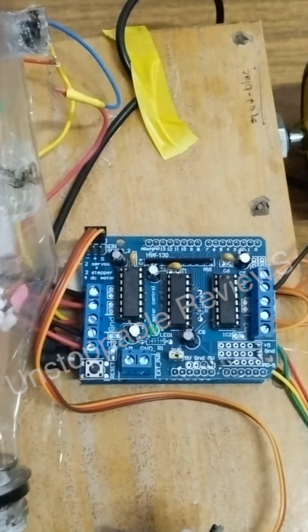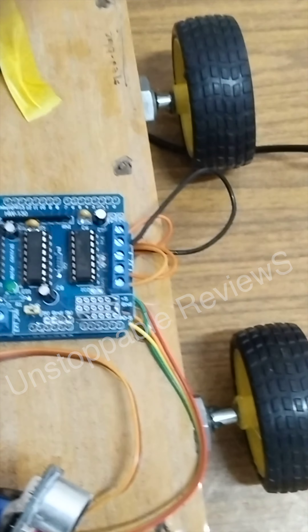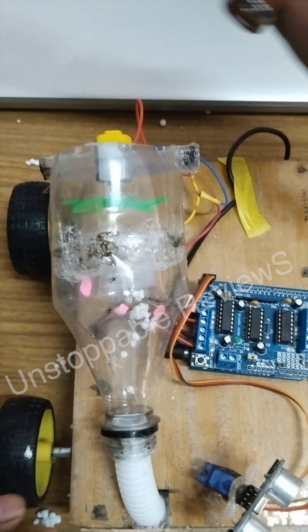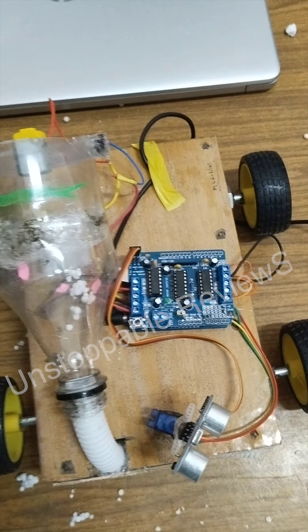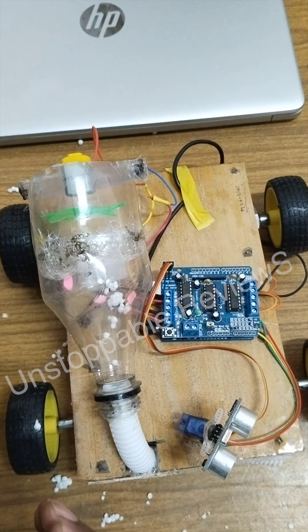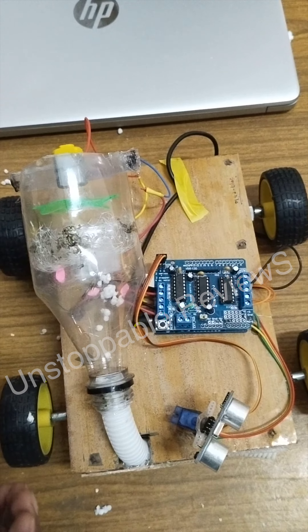The Arduino board will transfer the signals to 4 DC motors which are connected to the wheels: M1, M2, M3, and M4. These motors function is to rotate the wheels. If you want to rotate the model to the left side direction, M1 and M3 motors will work. If it rotates to the right side direction, M2 and M4 will work.